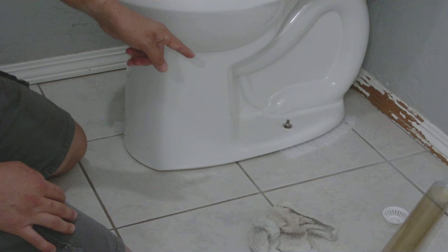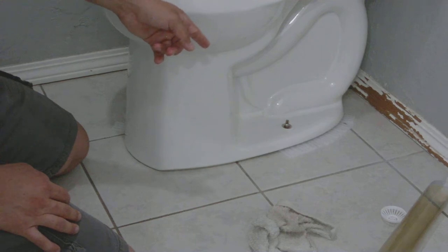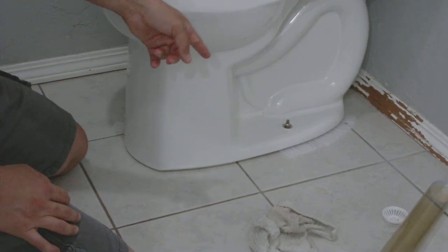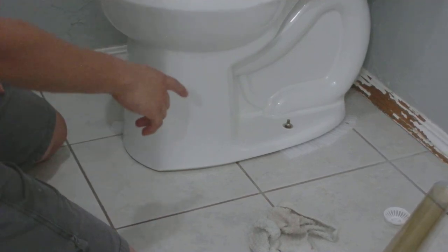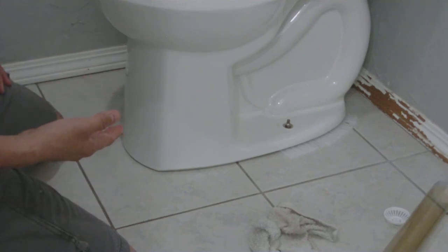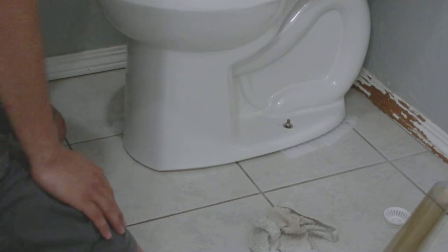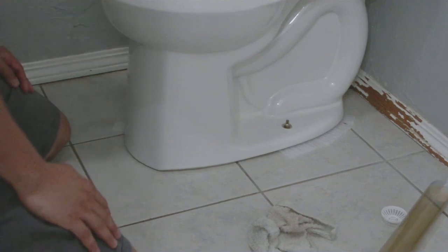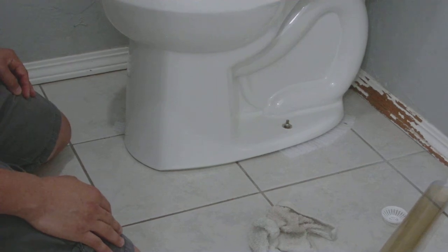What we're going to do with these shims after confirming it's not leaking is take a razor utility knife and score them, then snap off those edges. You can put caulking around the base, but I don't want to do that because if there's ever a leak again I want to know it's leaking before the whole bottom of the toilet fills up with water — I'd rather see water coming out immediately. And that's how you change a wax ring and add shims, should you need it. Hope this video helped you guys, thank you!